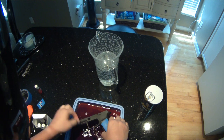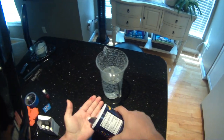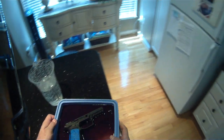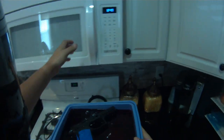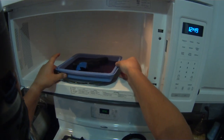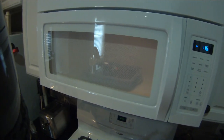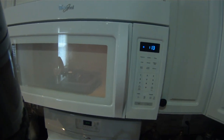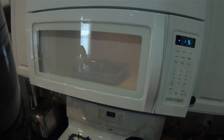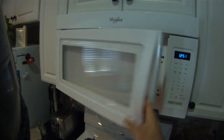So we're gonna put this in the red solution, one side and the other, and sprinkle some salt on like that to make it absorb. Then very carefully without spilling, it goes into the microwave for 17 seconds. Oh, looks good!